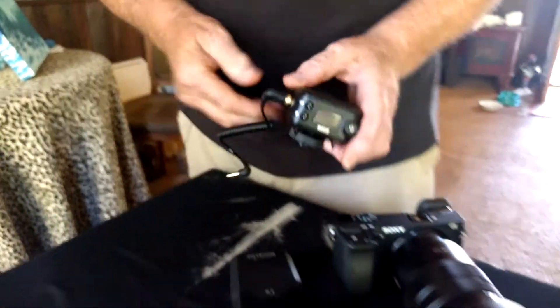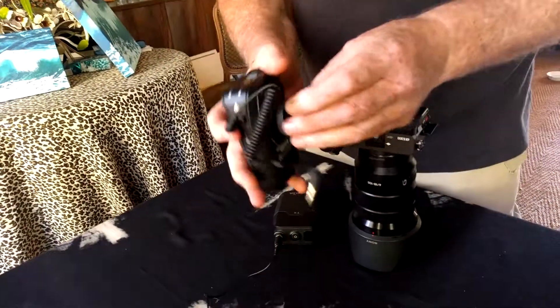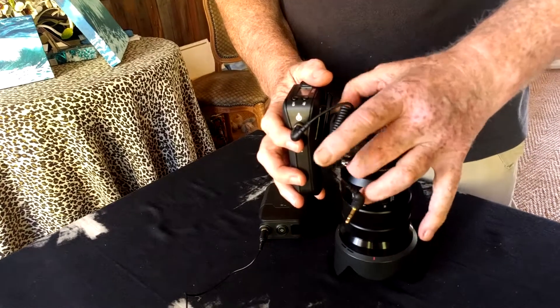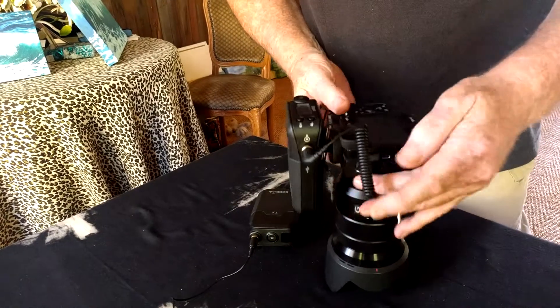That's done. Then I simply slide the receiver in through the hot shoe. In this case it fits really well — it's not in the way of the viewfinder, which is great.